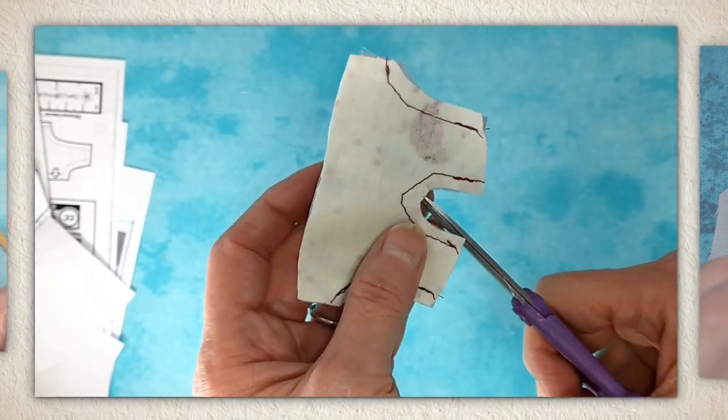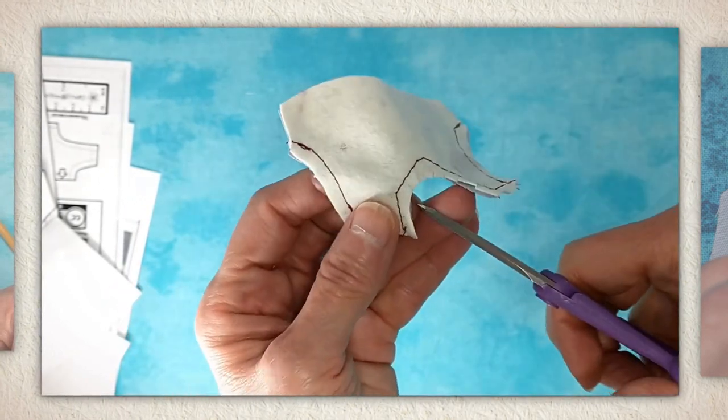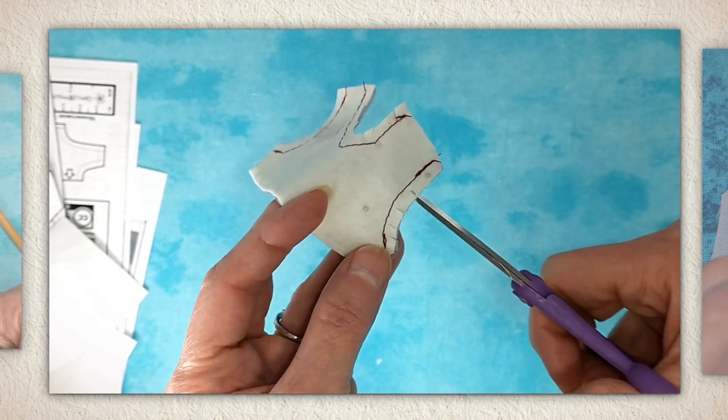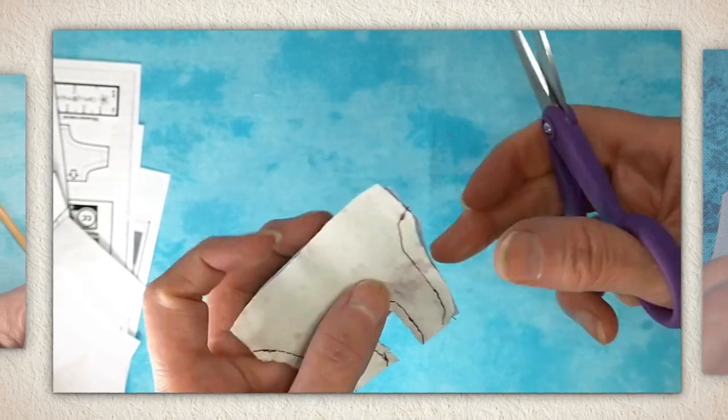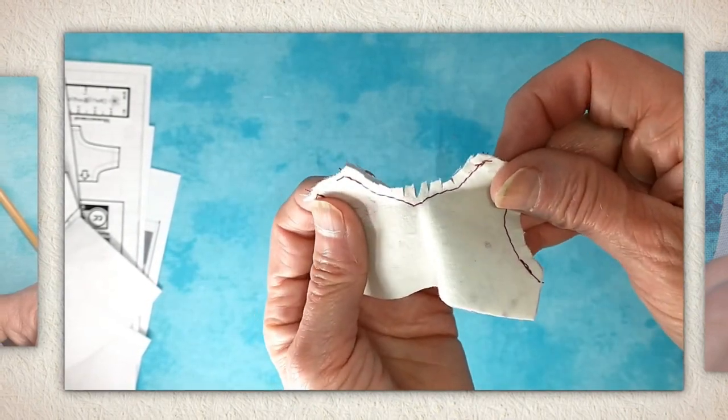Throughout this tutorial I will mention other little tutorials that I have available, like the whip stitch, the back stitch, etc. If you look in the description below this video on YouTube you can find those other ones.